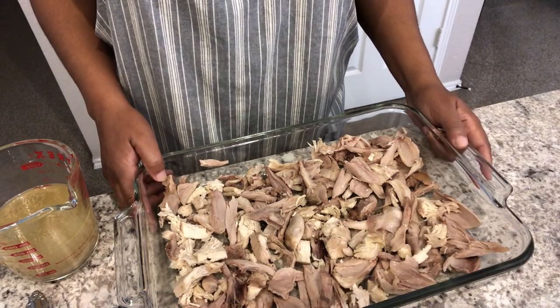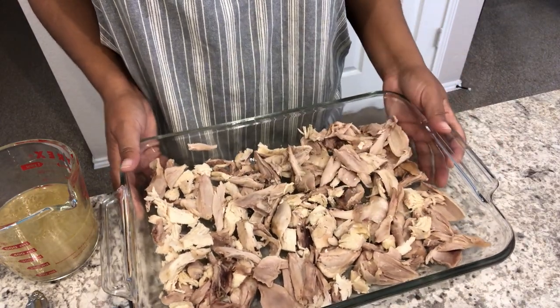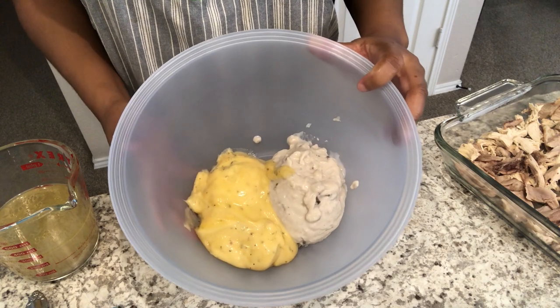My chicken finished cooking. It took about 45 minutes and I just took it all off the bone, so now I am going to make the rest of the recipe.